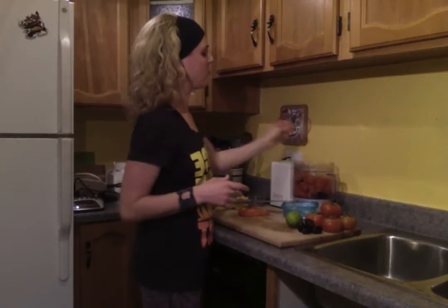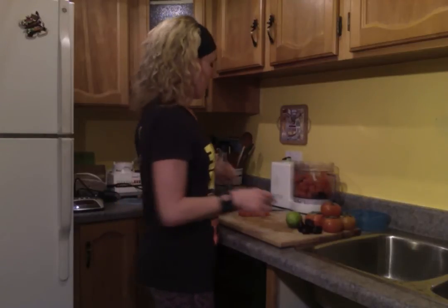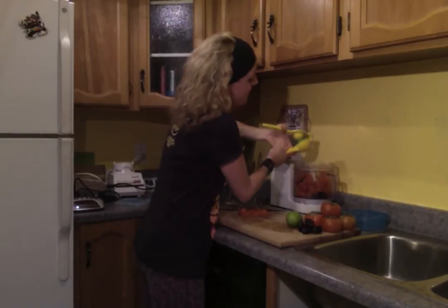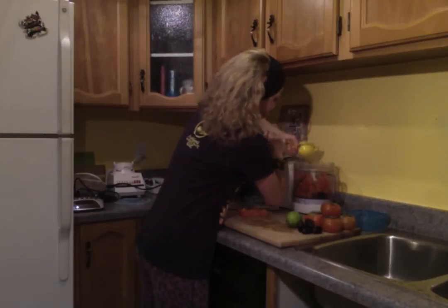Or you can eat a bit. Mmm, so yummy! Now we're ready to go — gotta put the lime in. That's gonna be key. Yum yum. Get it all in there.